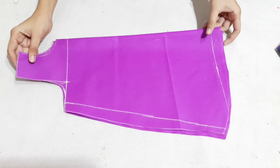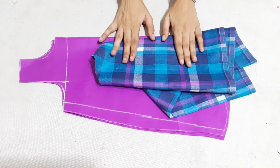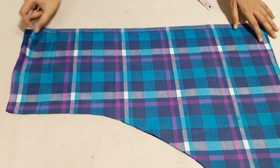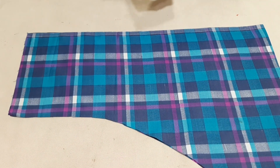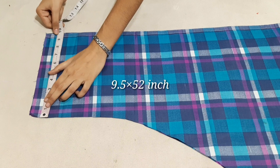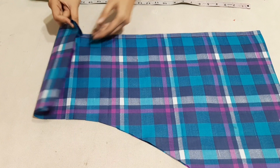Now we will cut the back side of the neck. The length of the neck is 9.5 inches and the width is 26 inches. This is our double fold.